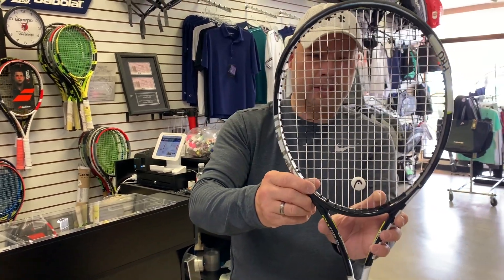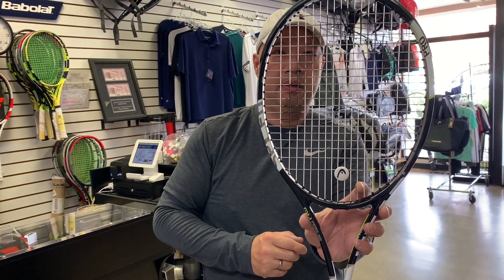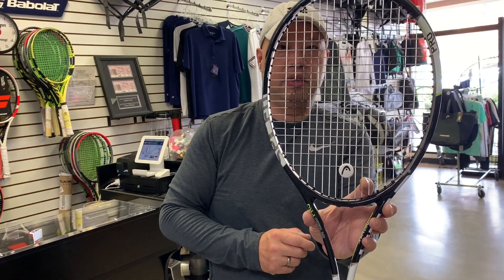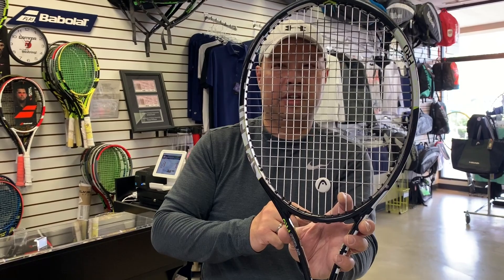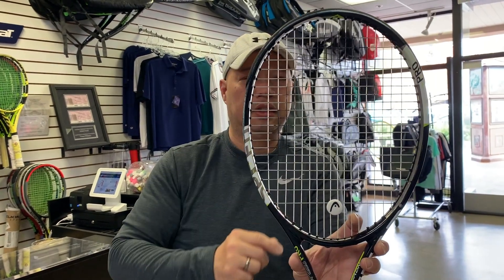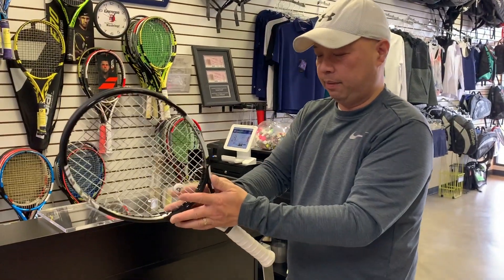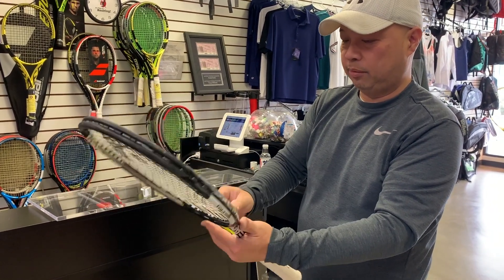Let's take a look at the strings. This is Babolat VS 17 gauge gut — natural gut on the mains — and it's Luxilon ALU Power 16 Light on the crosses. Wow, that's cool. I'm just amazed that I'm touching it. It's actually glossy and very smooth.